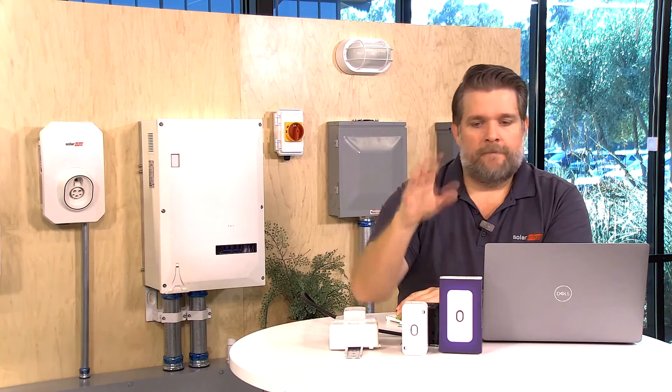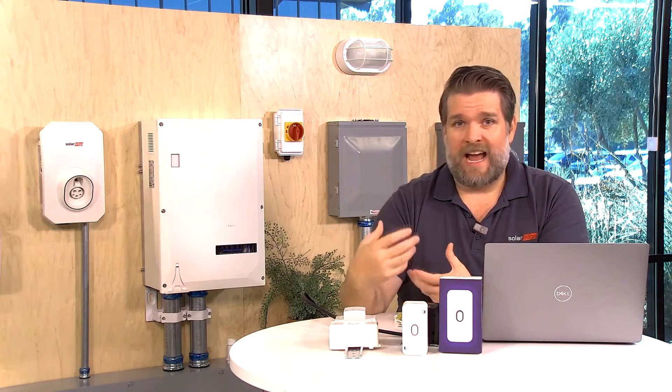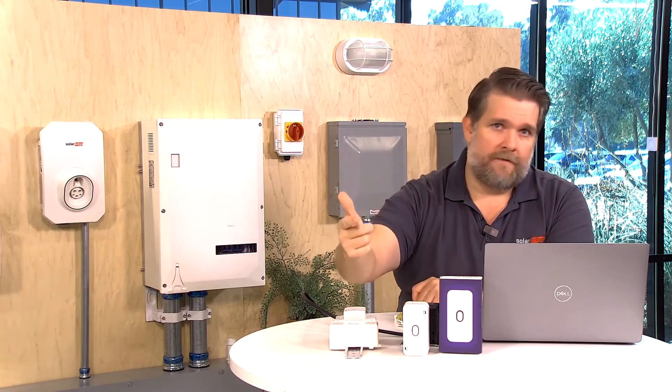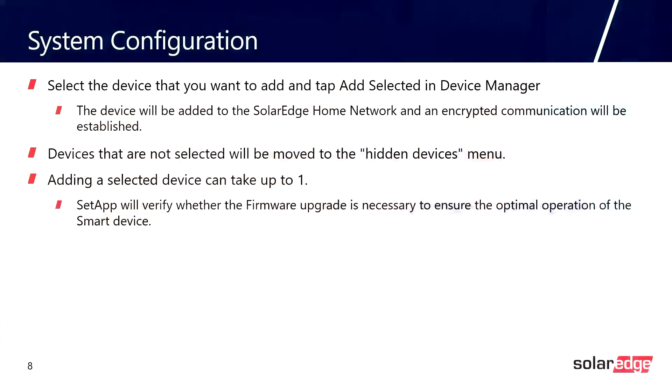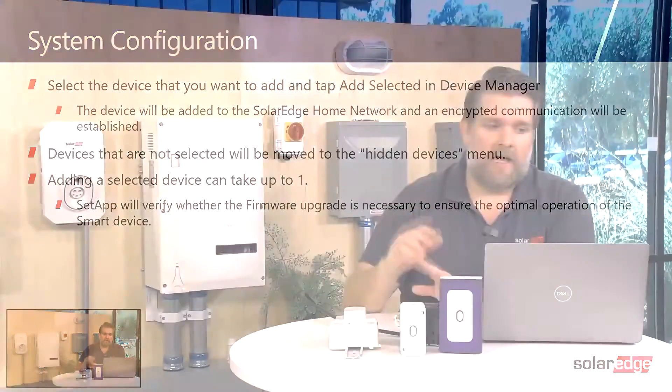Let's talk about how we configure the device. During the installation process, if you've ever installed a SolarEdge product, you know you commission our inverters using an app called Setapp — you're going to commission this device using Setapp as well. You need an inverter that has the Home Network. You can install this on legacy inverters already in the field as long as they're using the SolarEdge Home Network. In Setapp you go to Device Manager, and once the device has power, you can add it. There's no association step like with a battery install — once the load controller has been found, it's super easy.